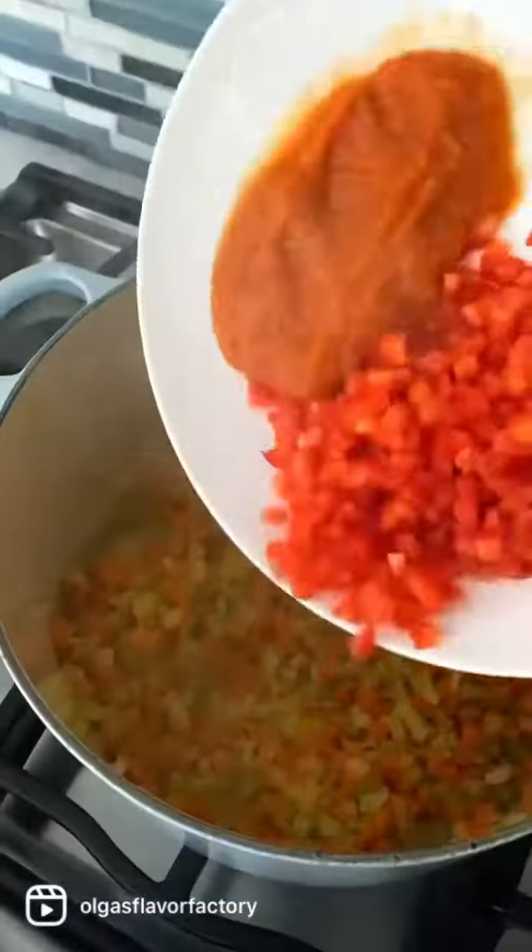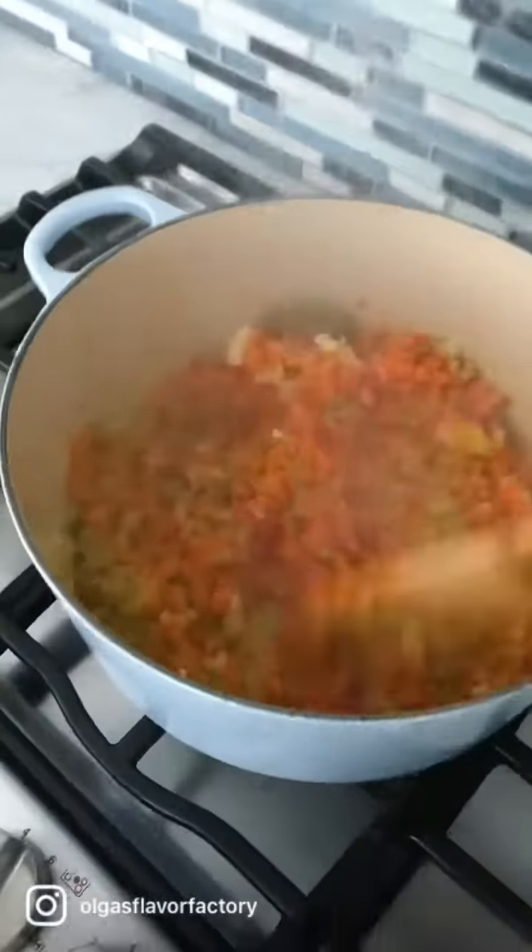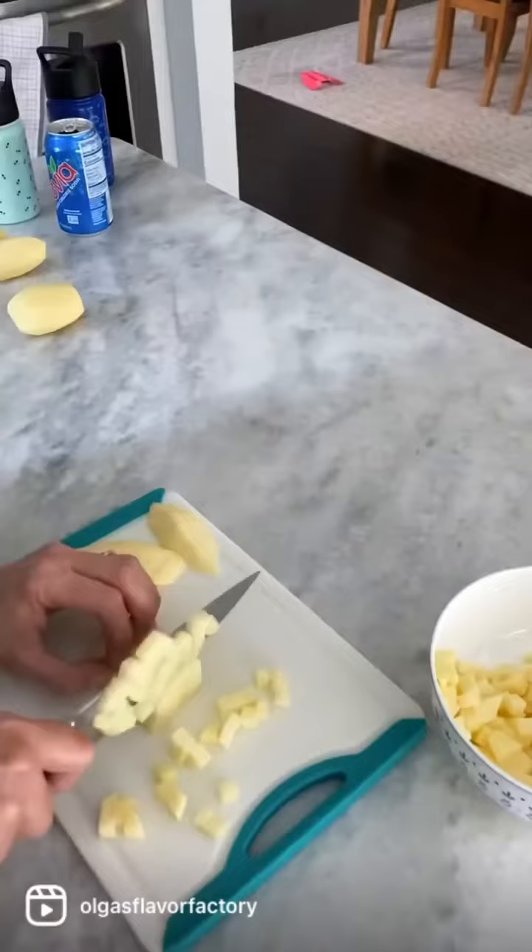Chop up all the vegetables and saute them until they're soft and tender. Then you're going to pour in the water, cover it up, and bring it to a boil.